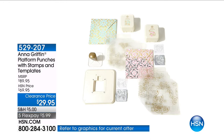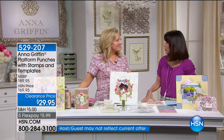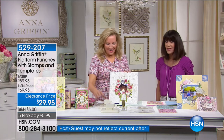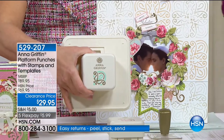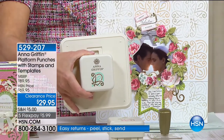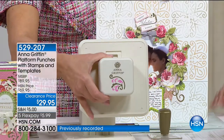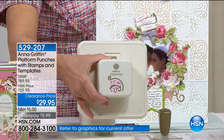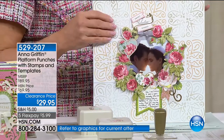We're going to go right into another customer pick — 4.1 stars — the punches. We never see punches. This is so awesome. You're looking at beautiful — you're going to get two different punches, 20 different templates that go over everything you're going to receive. And you get all of it today. Right before the show, because this has not been seen, it was $49.95 and we took $20 off.